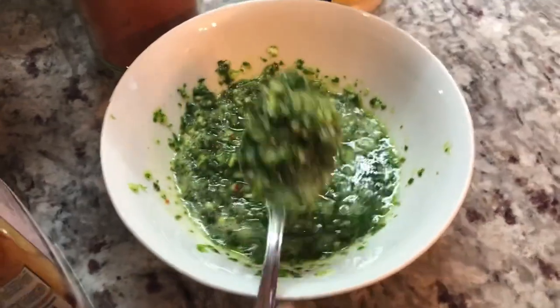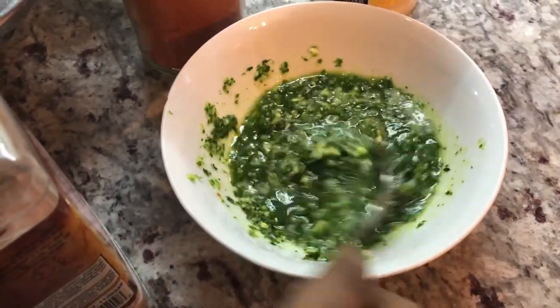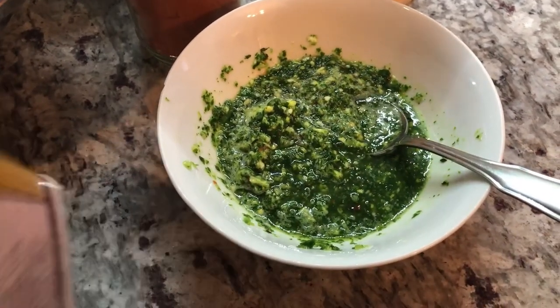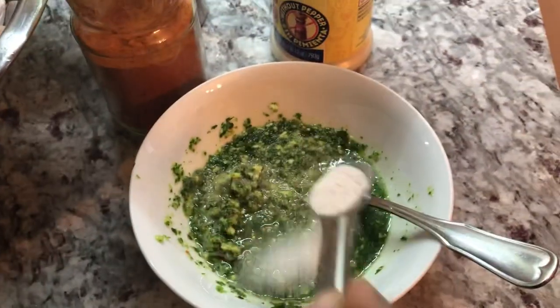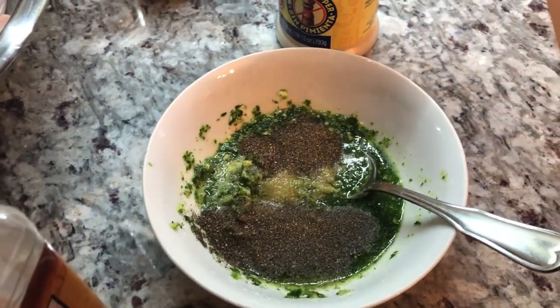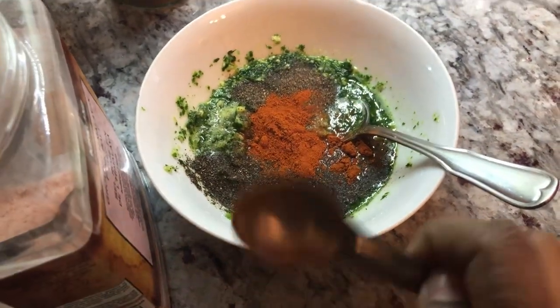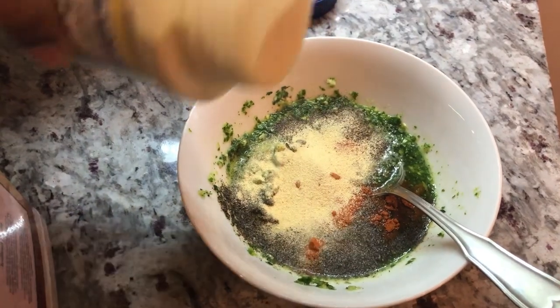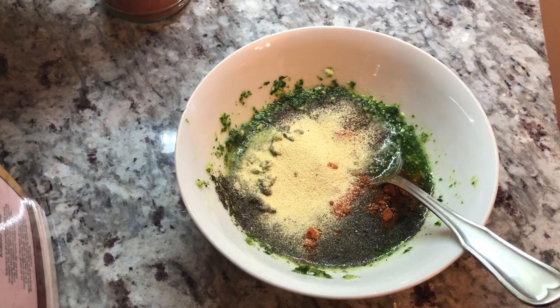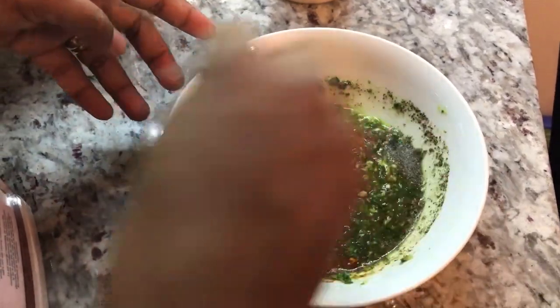I have my seasoning all blended up for the fish. I roughly blended it with a little bit of texture because I want it to be nice and flavorful — I don't want to lose it when I add it to the fish; I want to see it. Now I'm going to add some salt, some black pepper, some paprika for color and flavor, and some adobo powder. Be mindful with the adobo powder because it's a little on the salty side, so don't add too much. I'll mix this up now — this is what I'm going to season the fish with.